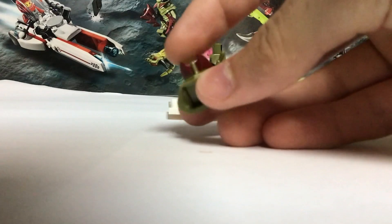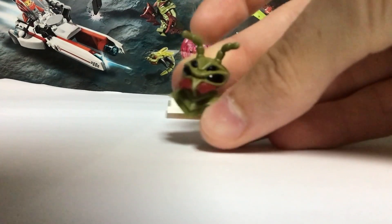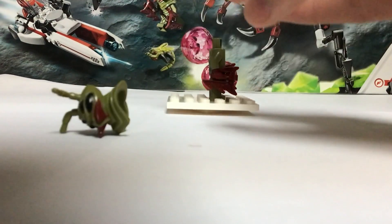So you can see they're just like — the antenna, even the mandibles — they're just very squishy. It's a very squishy, bouncy piece.